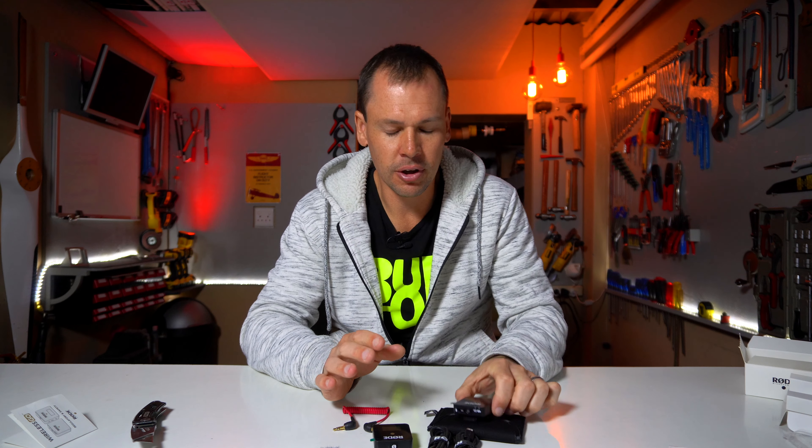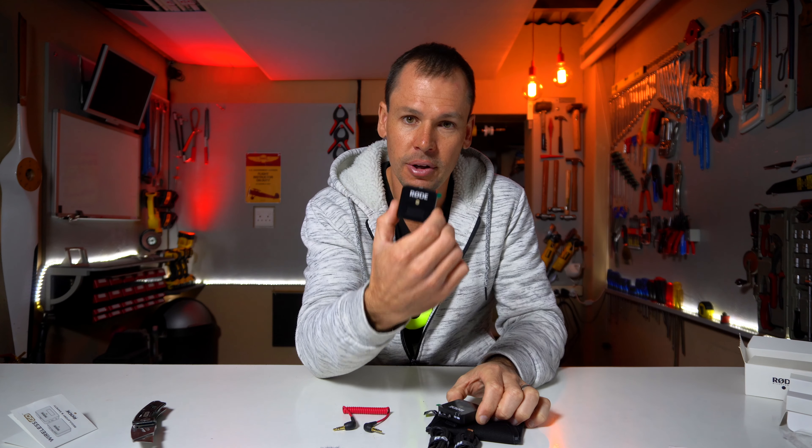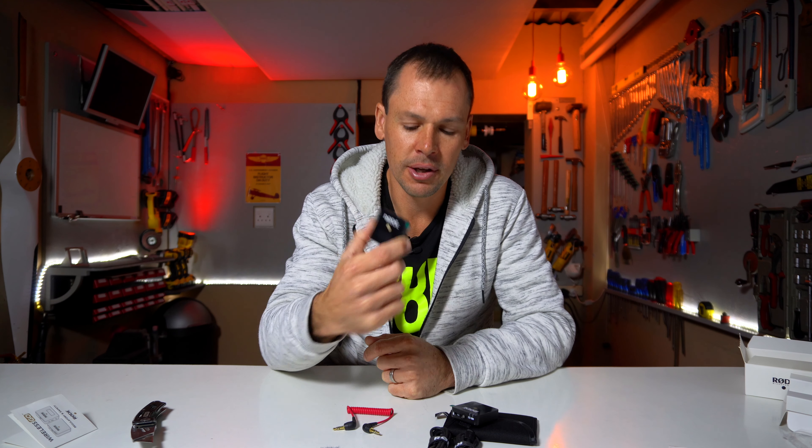For those wondering about settings: there are three output settings — -12, -6, and 0 dB — on the receiver. At the volume I'm talking now, with no audio corrections in post-production, I've got the Rode set to -6 dB. I'm filming on the Sony a6400 with the mic input level set to 2, which is quite low, but I can see on the audio input indicator that it's giving me a good signal — quite a nice feature, especially for mirrorless or cheaper cameras that don't have great preamps.